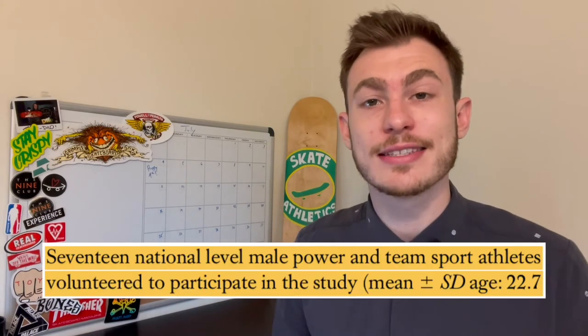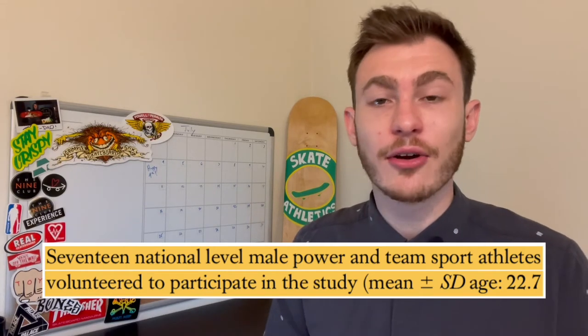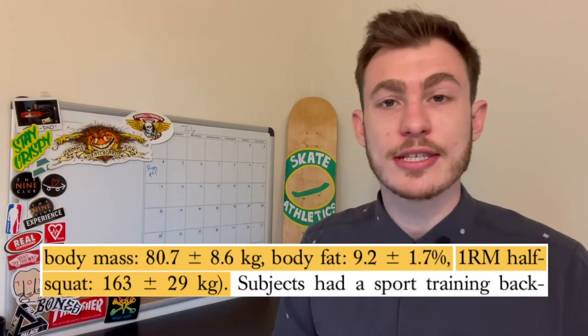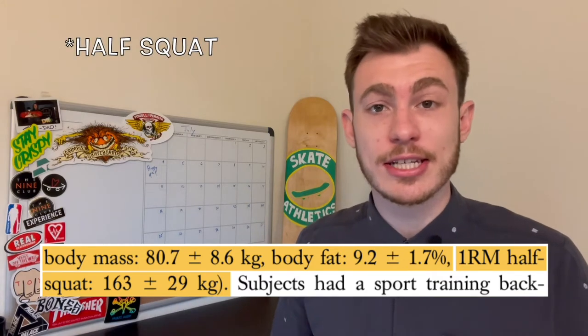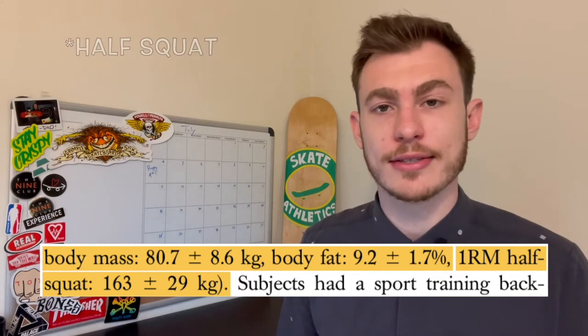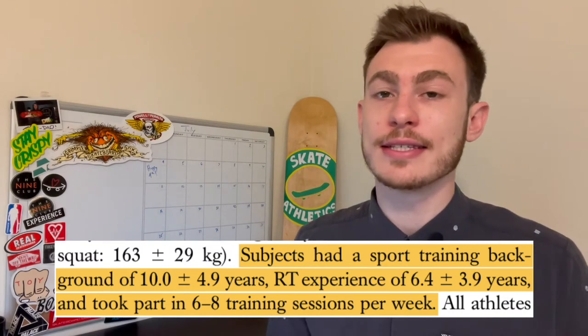Before we dive into the exercises, I need to cover one thing. The participants in this study were national-level power and team sport athletes, roughly 23 years old, weighing about 170 pounds with about 9% body fat, able to back squat about 160 kg (close to 360 pounds), with a training history of about 10 years and working out six to eight times per week. I'm bringing this up so we don't overdo it, get super sore, and ruin our next skate session.